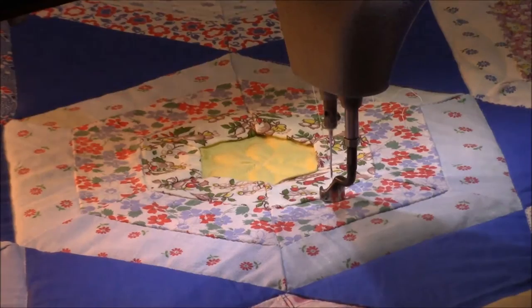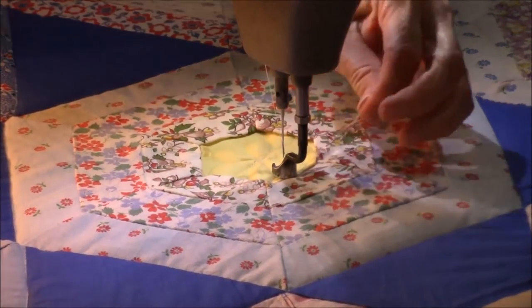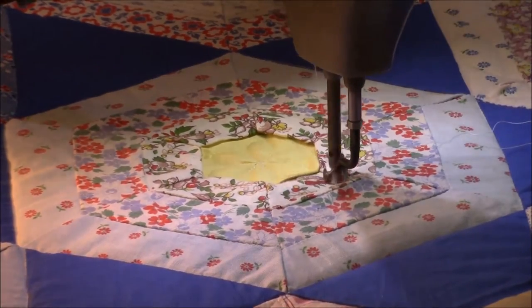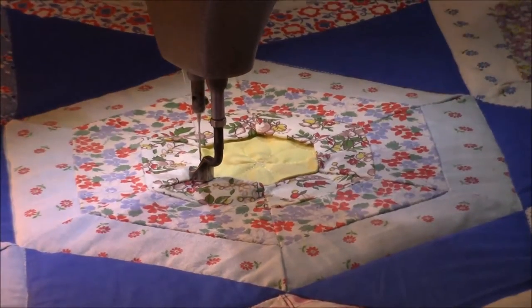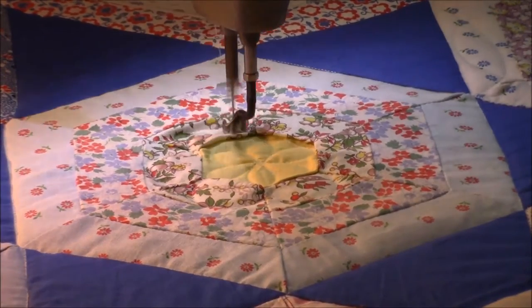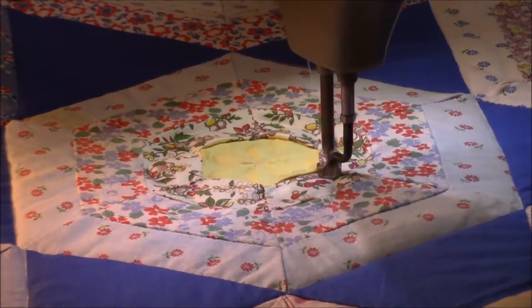There were several different variations of this block in the way that they are set and also in the way that they are put together. Some of them are more octagon shaped instead of hexagon shaped and a lot of the settings are different. This is the only one that I have seen set like this in the photographs online, but I'm sure there probably are other quilts just like this.